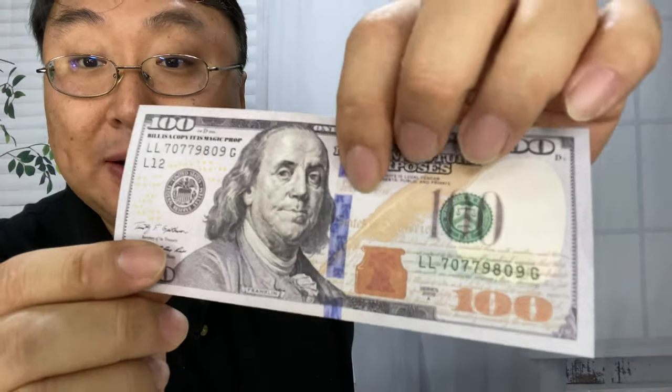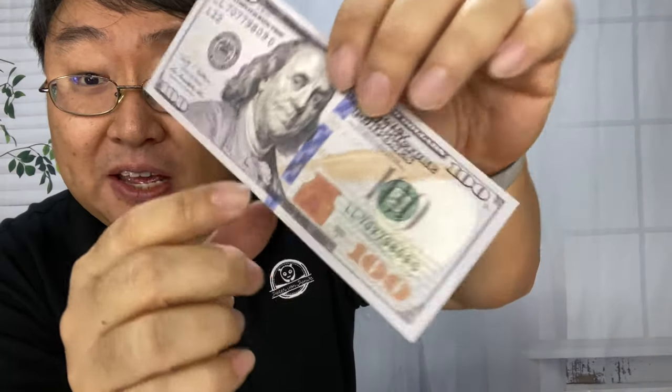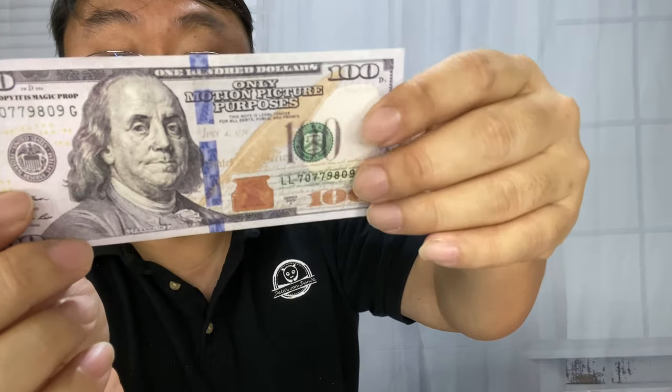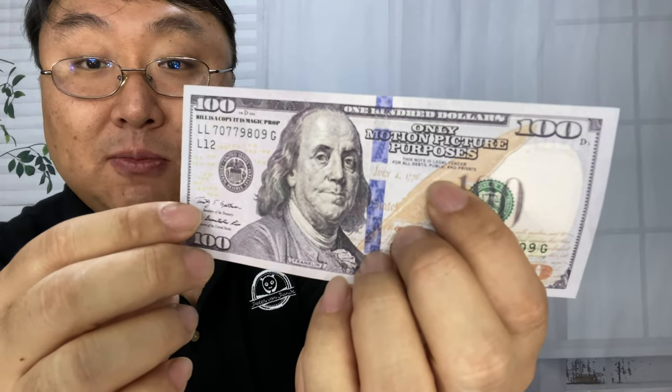On the front, we have a fake strip. It actually kind of looks interesting — it doesn't quite have that reflectivity that you might see in actual real money. We also have right up here, giveaway: 'only motion picture purposes,' printed right up there. And you have your Ben Franklin.